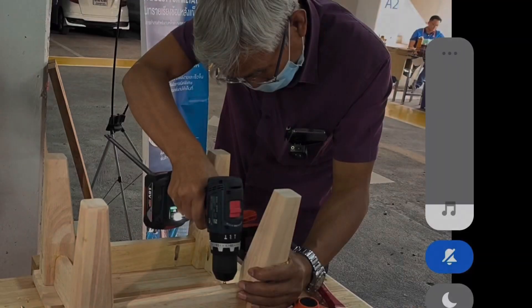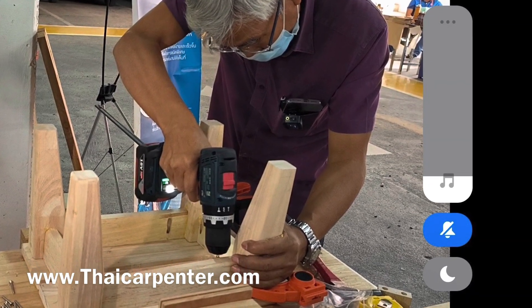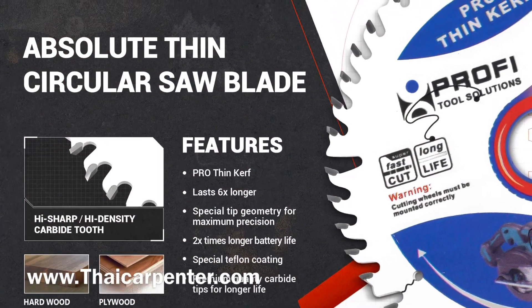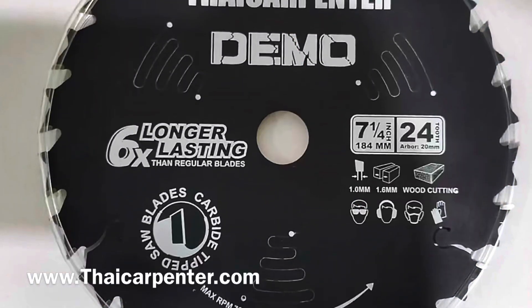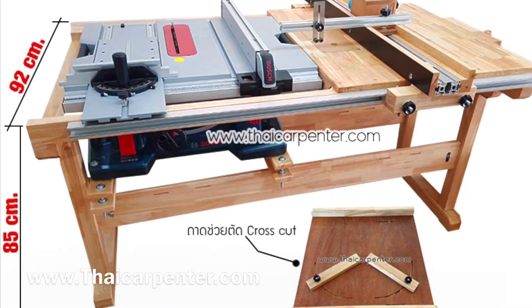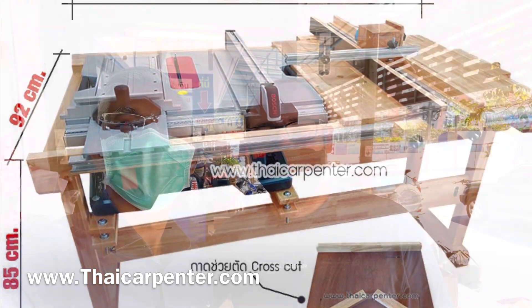สวัสดีครับ สำหรับ ThaiCarpenter เราเป็นผู้นำทางด้านงานไม้ วันนี้เราจะแนะนำใบตัดที่คุณภาพดีแล้วก็ราคาไม่แรง ปกติเราก็มีโต๊ะงานไม้หรือว่าตัวเลื่อยต่างๆ วันนี้เราจะแนะนำใบตัดที่คุณภาพดีแล้วก็ราคาไม่แรง